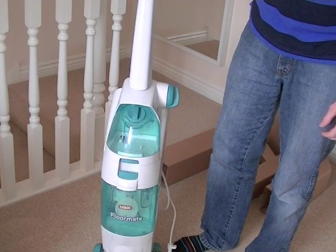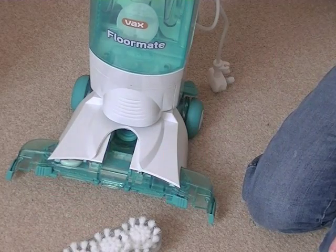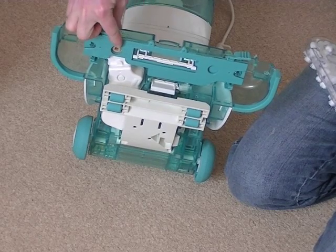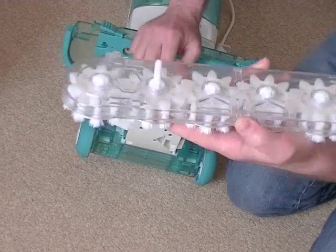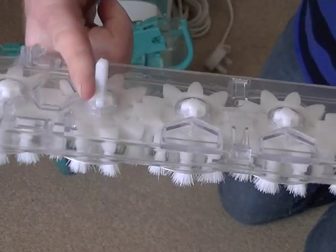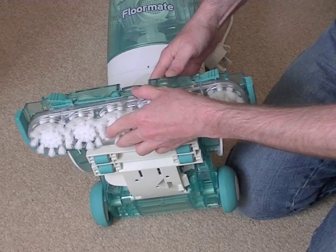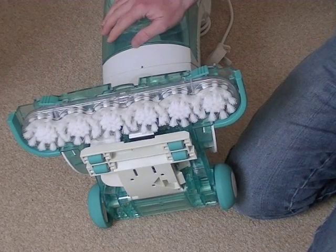Let's show you how to assemble the nozzle now. All we need to do is click the spin scrub brushes onto the main head of the machine. If you see on the underside, we have a little square hole. Just make sure that you insert this part — there is a part here that sticks up and needs to engage into that hole so that the brushes will actually rotate when you're using the machine. It's basically a question of pushing it in, lining it up with the hole, turning the brush if it hasn't gone in, and then pressing down until it's clicked into position. That's all you have to do.